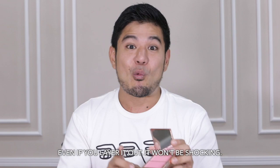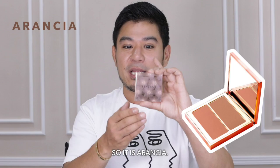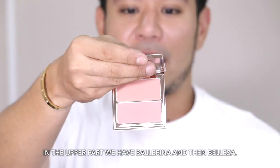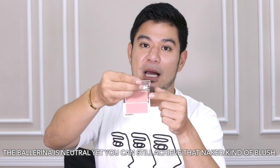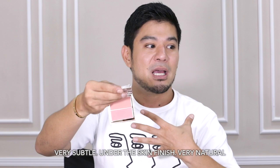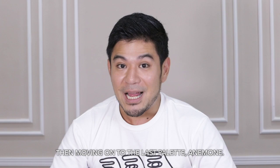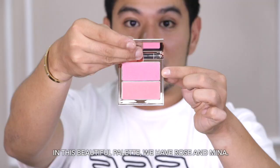It's buildable without giving you a shocking effect. Moving on to everyone's favorite — for some weird reason it really is a favorite — Arantia. The upper pan is Ballerina, which is really neutral but lets you achieve a naked kind of blush. The lower pan is Belezza, very subtle, like a blushing-from-within look. So Arantia is definitely more of a natural tone.